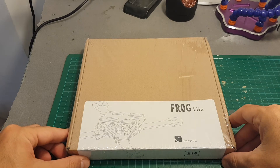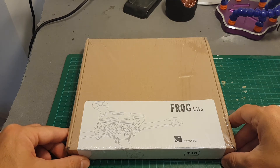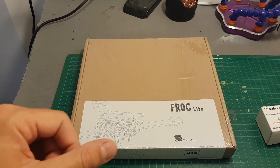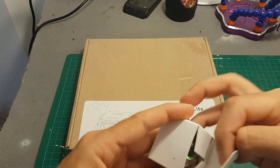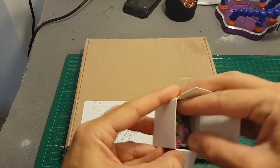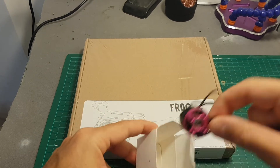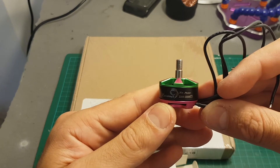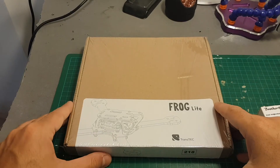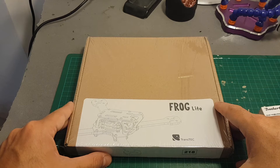Hello guys and welcome back to my channel. Today in this video I'm gonna take a look at the Frog Light frame. Soon I'm going to release a build video — I'm just waiting for some parts to arrive. I already have these Brother Hobby Returner motors that Banggood kindly sent me for a review. This is going to be a 5S build with the Returner 2300KV motors.